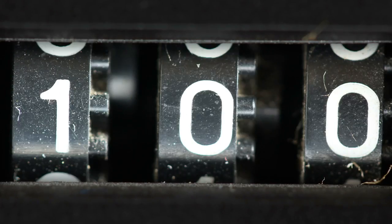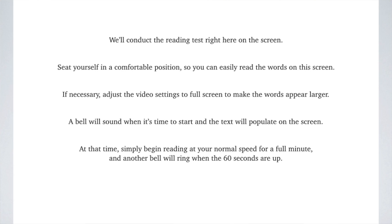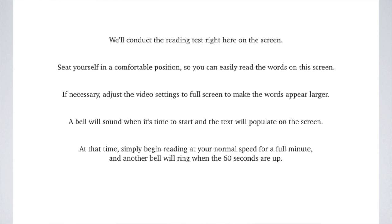So let's go ahead and measure your current reading speed so that once you practice the exercises you can measure your reading speed again and see how much progress you've made. We'll conduct the reading test right here on the screen. Go ahead and seat yourself in a comfortable position so that you can easily read the words on the screen. If necessary, adjust the video settings to full screen to make the words appear larger. A bell will sound when it's time to start and the text will populate on the screen. At that time simply begin reading at your normal speed for a full minute, and another bell will ring when the 60 seconds are up. We'll begin in 10 seconds. Feel free to pause the video now if you need more time. Otherwise, begin reading when the bell rings.